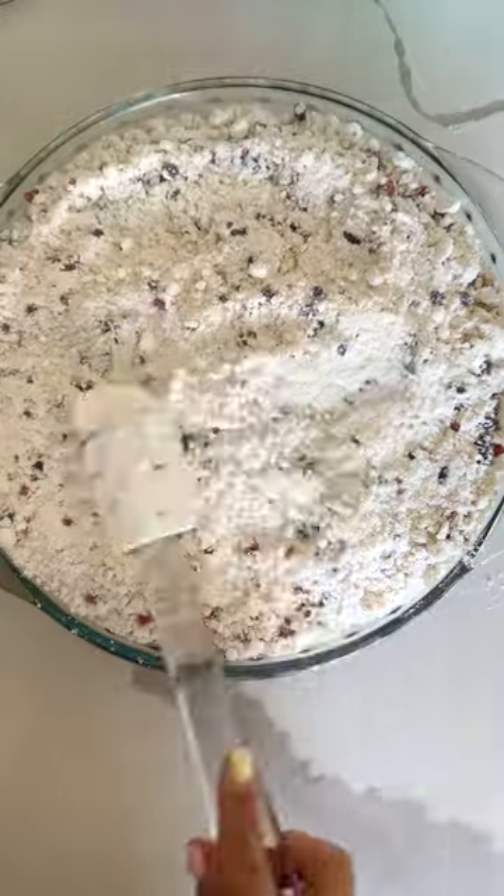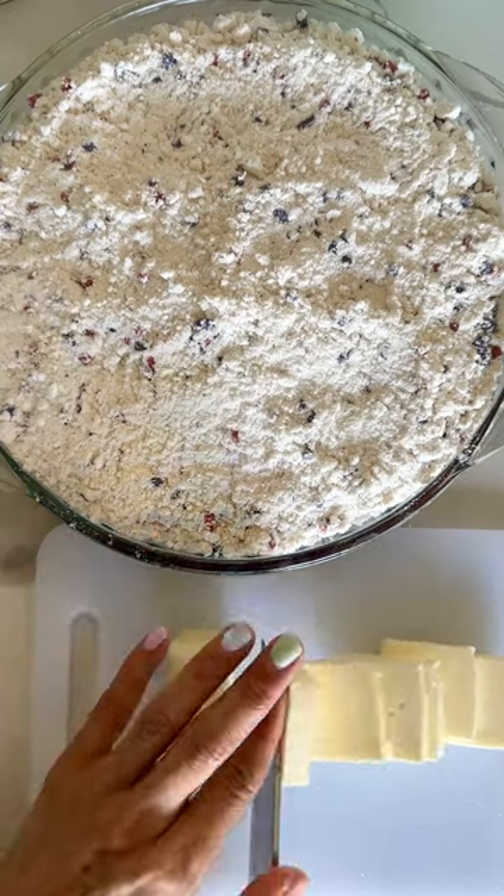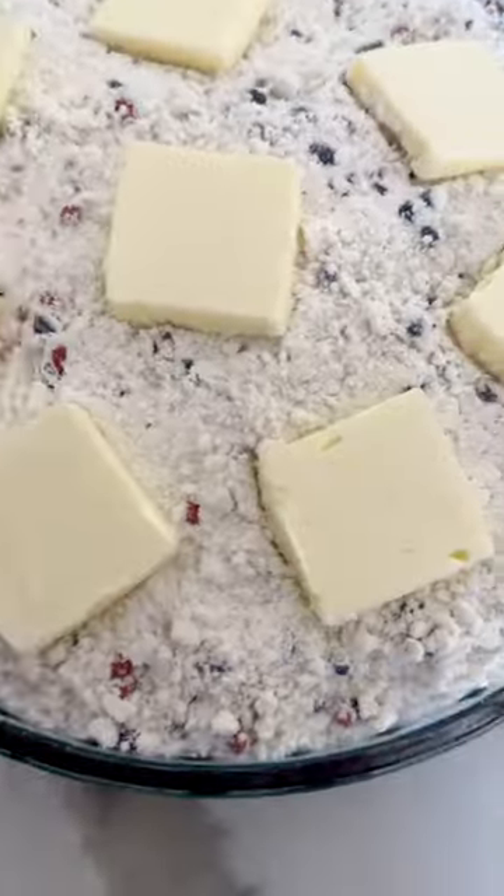When it's all nice and smooth, you'll need a stick of butter. Cut it into thin slices — make sure it's cold so it's easy to slice. Now you want to gently lay down your butter right on top of the muffin mix.